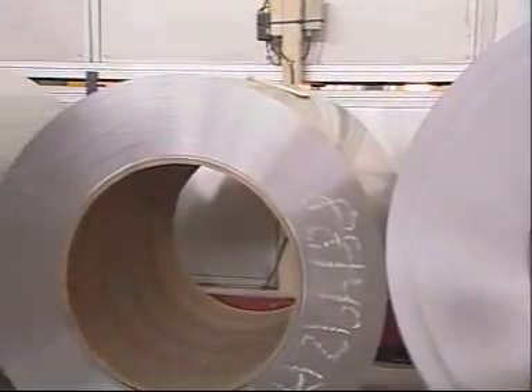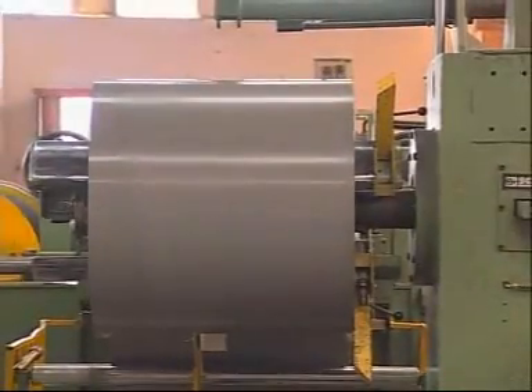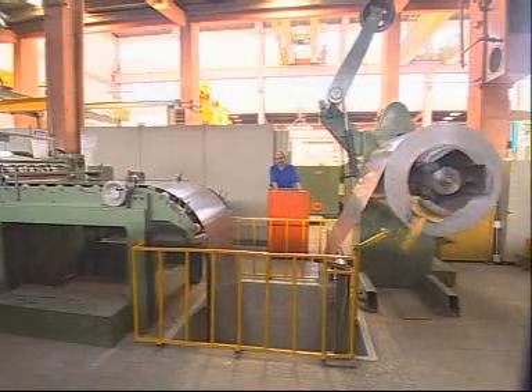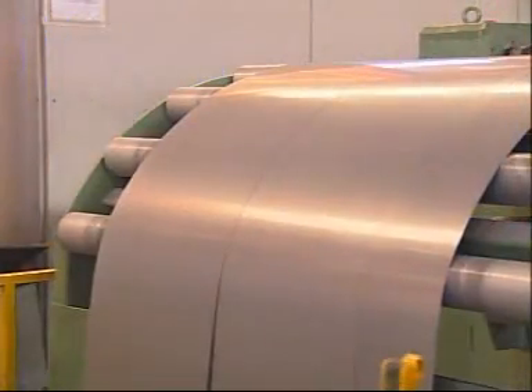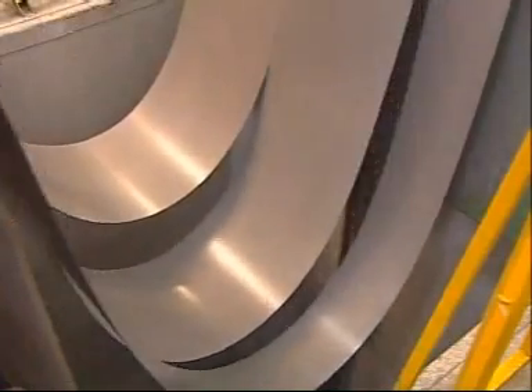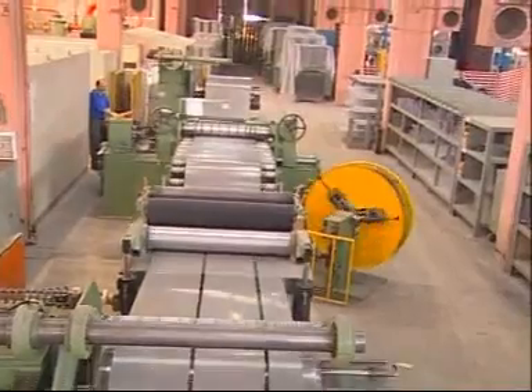In BESS Transformers, cold-rolled, grain-oriented electrical steel sheets are used in accordance with DIN 46400 norms. Forming three limbs, lower and upper yokes on a plate, the magnetic core body is prepared. Both surfaces of the metal sheets have carlite insulation.